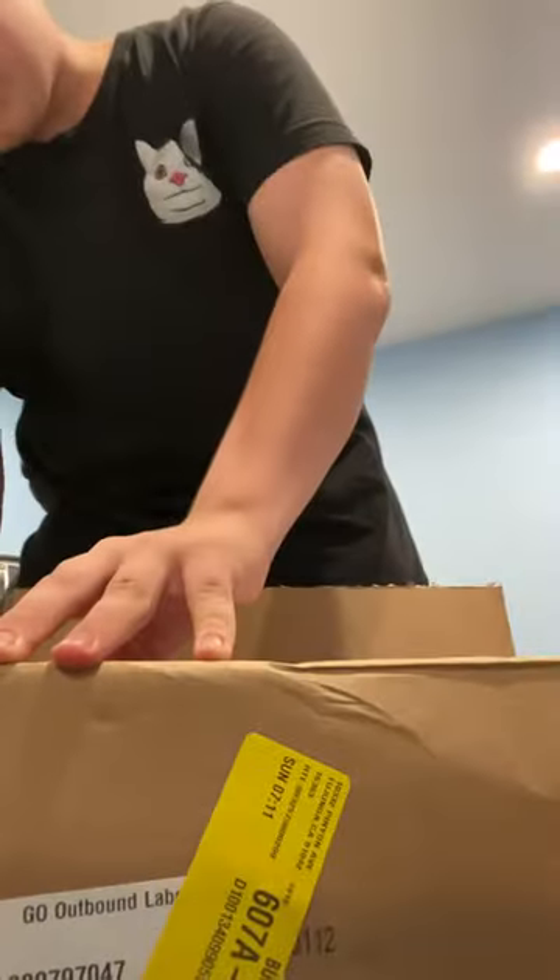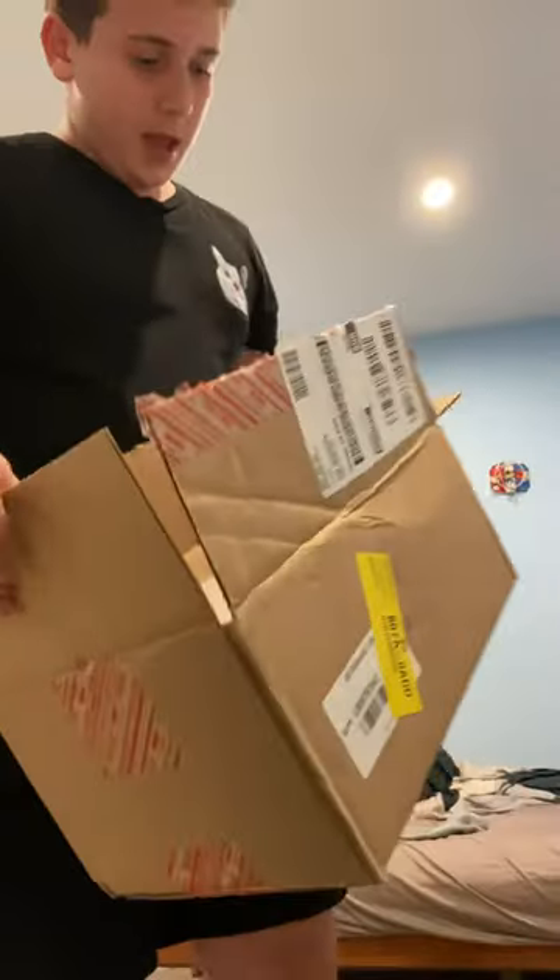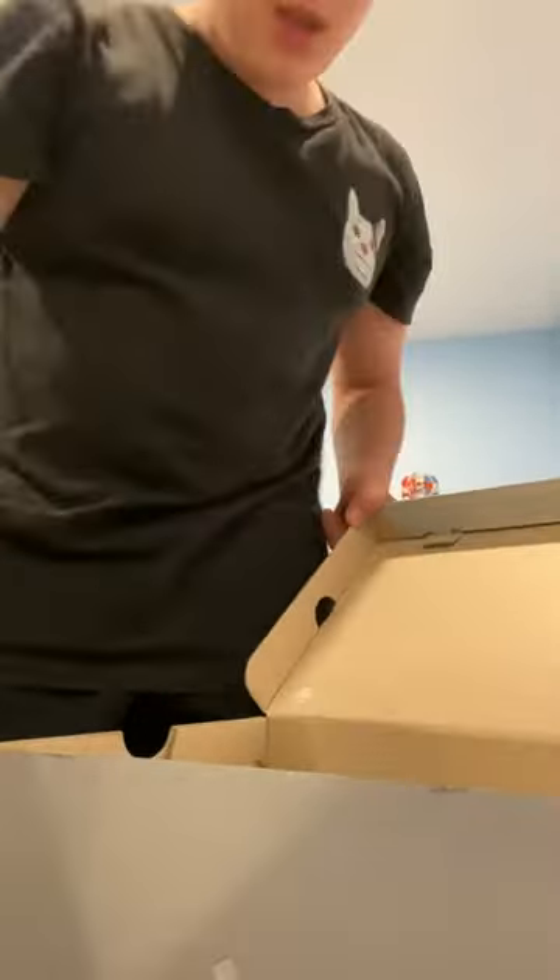The box is nice and secure — good packaging, so I don't think there's going to be any damage to the cleat. As we open this, we have the end-plastic-waste Adidas box. Looks nice. So now let's open it. We got a little instruction manual or whatever.